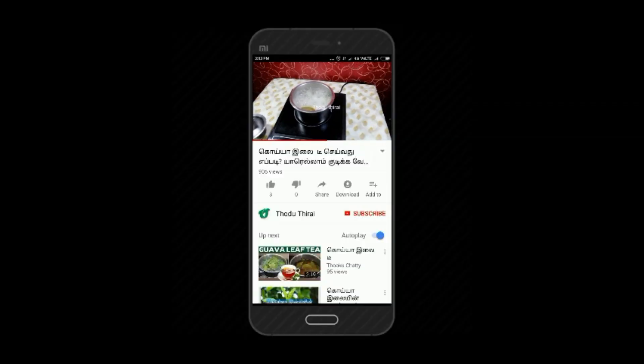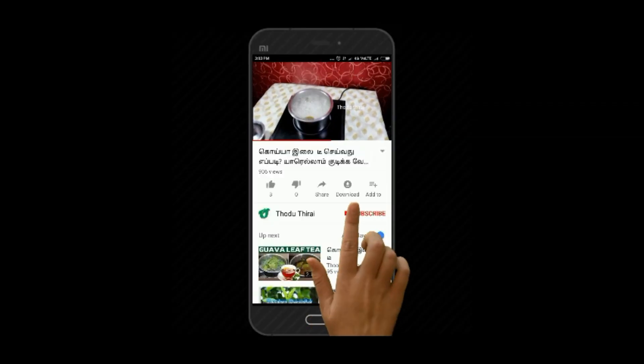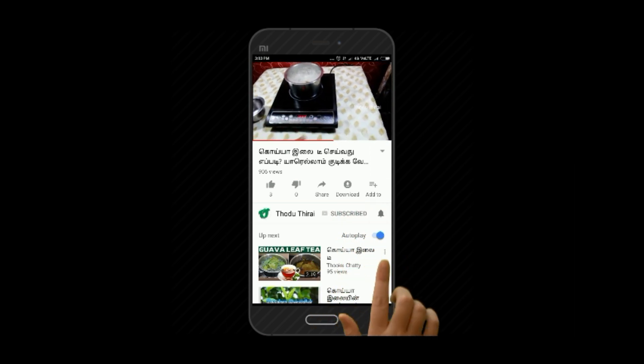Please don't forget to subscribe to my channel and press the bell icon.